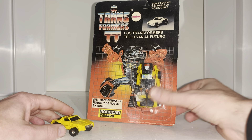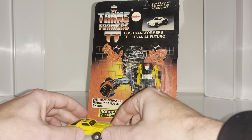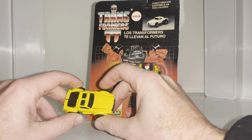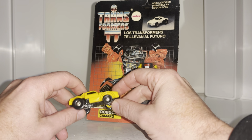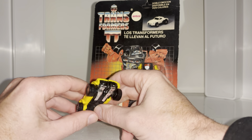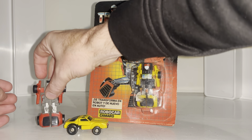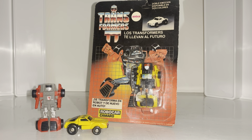Hello everybody, this is Toys R Us and for this special figure showcase and review we're going to be looking at the 1985 Australian version of Wind Charger known as Robocar Camaro. In this video I'm going to show you hopefully both of his modes and I might have a go at transforming him for you, and give you a little bit of a description or explanation of why he's called Robocar Camaro.